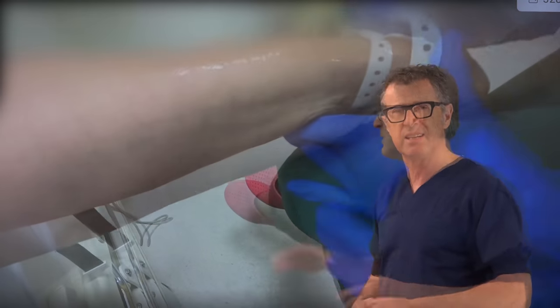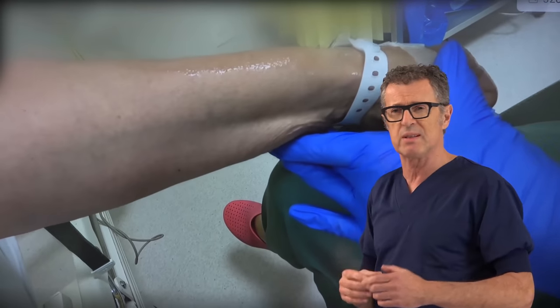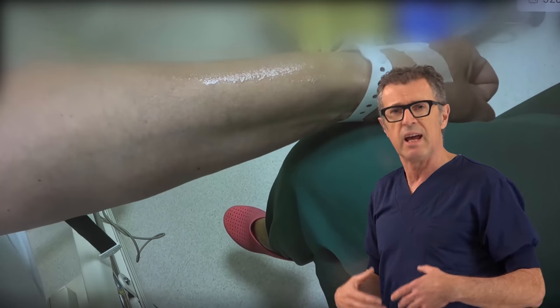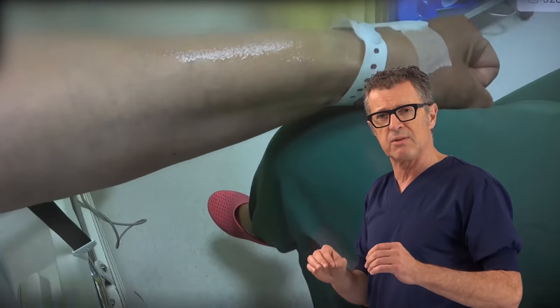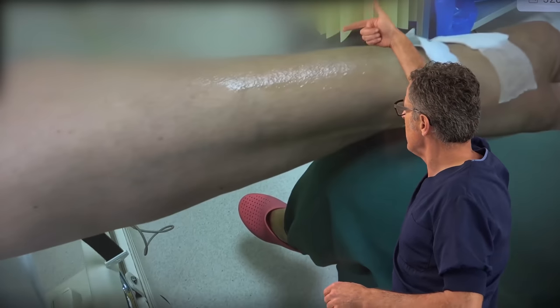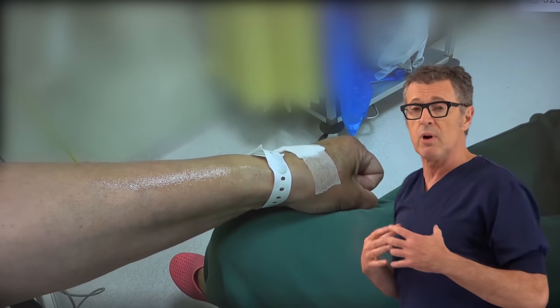Now we stabilize the hand. Tensing the skin stabilizes and fixes the vein, making it a lot easier for the catheter to make its way inside the lumen. We prefer to bend the catheter very slightly, because bending allows you to enter at a very low angle, which is really important.